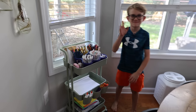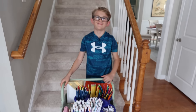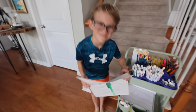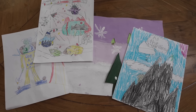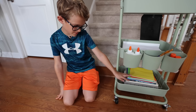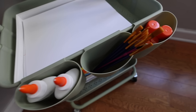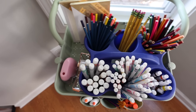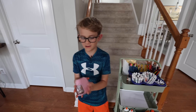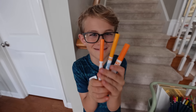Owen wanted to share this next bit. Hi, I'm Owen. This is my art cart — I kind of like painting, coloring, and drawing. The bottom part is where we keep all the papers so we can draw. The middle part has papers, glue sticks, brushes, and more glue. And this is a pencil sharpener so you can sharpen your pencils whenever you want. My favorite color is orange.